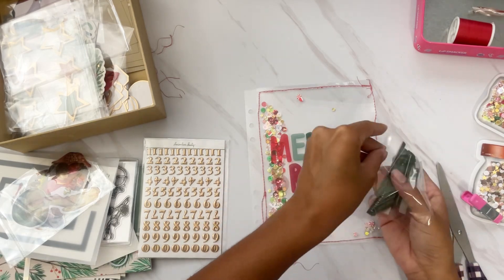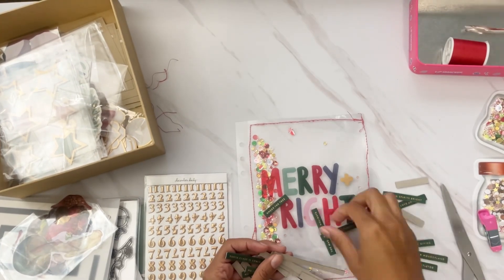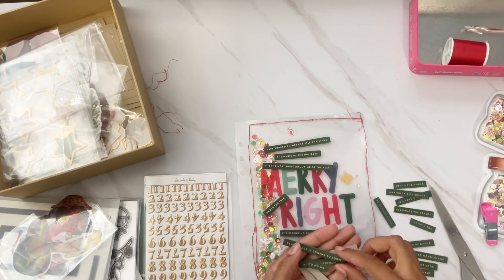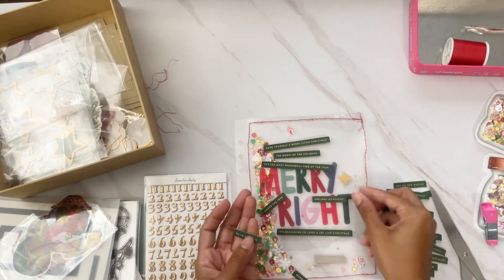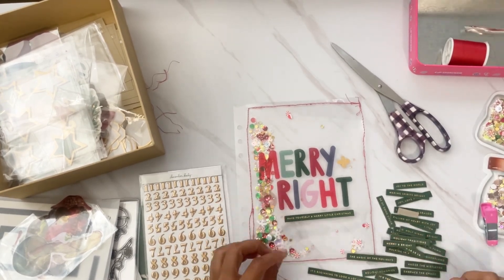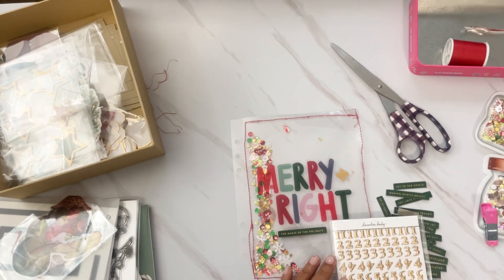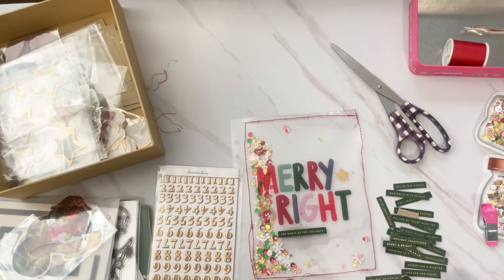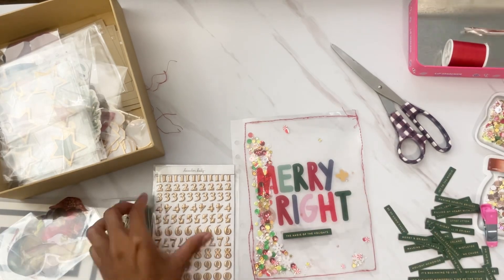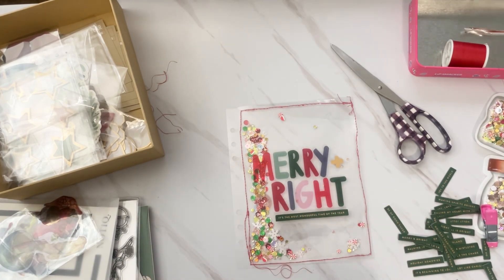I'm looking for some items I can add to my page protector. We have these chipboard word phrases with sentiments like Christmas songs, Christmas quotes, and sayings. I'm looking for one that would match for a title page. I pull a couple of options out and work through them to see which I like the most. I loved 'The Most Wonderful Time of the Year,' 'Have Yourself a Merry Little Christmas,' and 'The Magic of the Season,' but I actually go with 'Have Yourself a Merry Little Christmas' because I love that song.